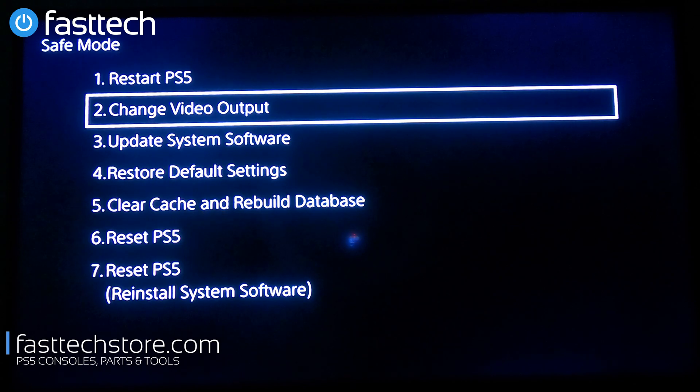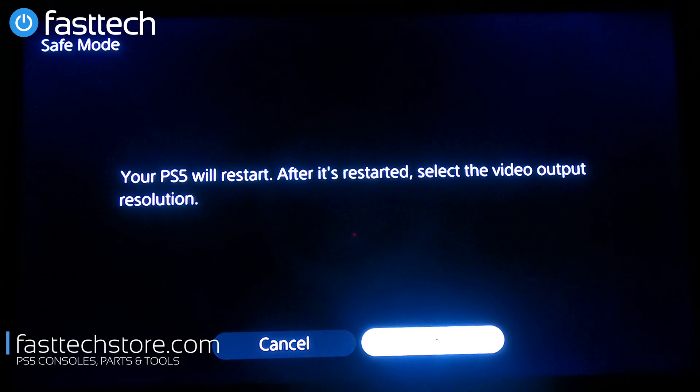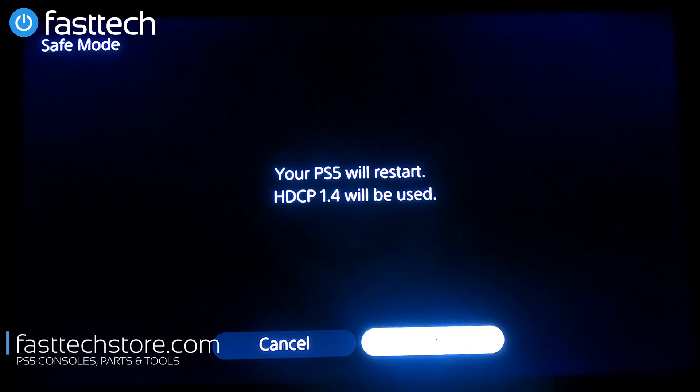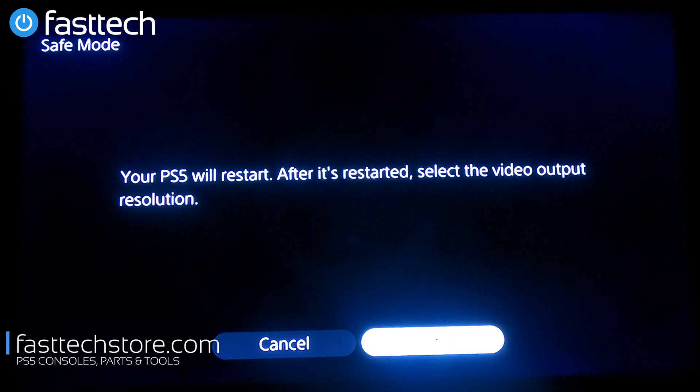That blank screen is most likely because the system is outputting at 2160p, which is 4K resolution, and your TV does not support it — you'll see a 'No Signal' or a black screen. You can press here and change the resolution; the PS5 will restart and ask you for video output settings. There's also a Change HDCP Mode option where you can set it to automatic or HDCP 1.4 only.